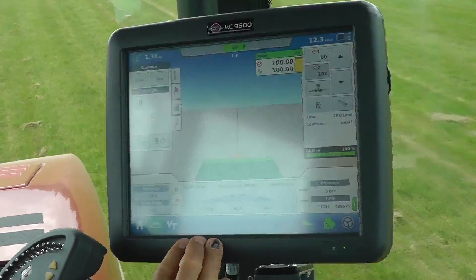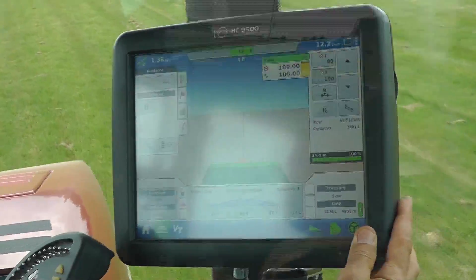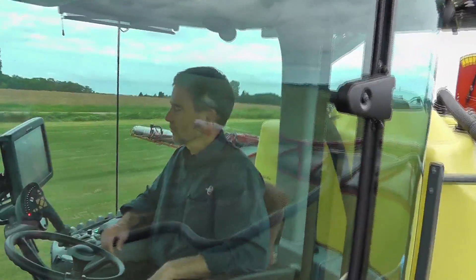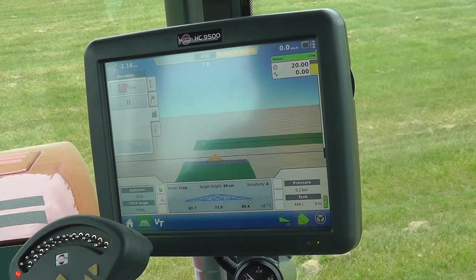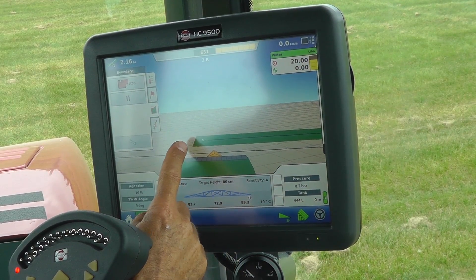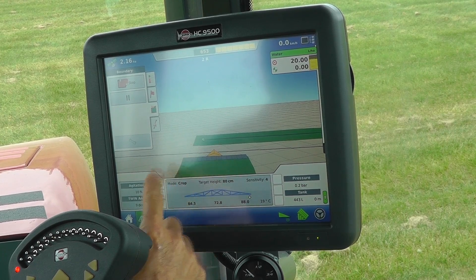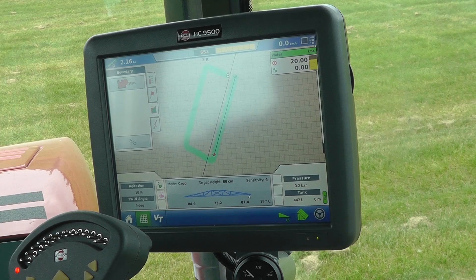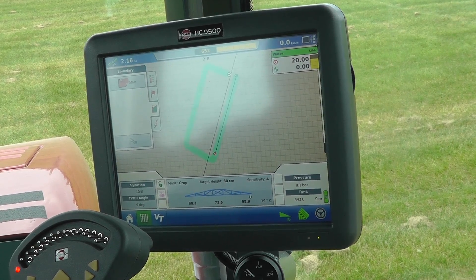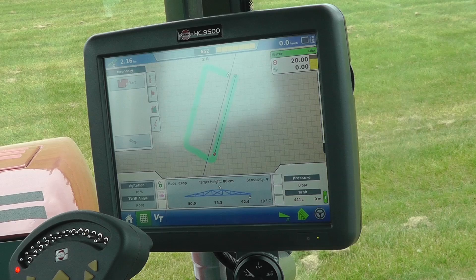I can just go over to autosteer now by pressing this button down the bottom here. I'm coming up to where I started the boundary, started the field, so now I want to stop the boundary. Now you can see my original line and I'll follow this first line every 24 metres.